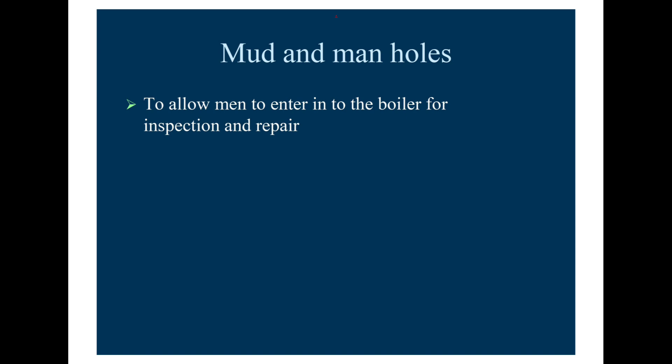Mud holes and manholes are provided to allow men to enter into the boiler for inspection, repair, and other maintenance work.